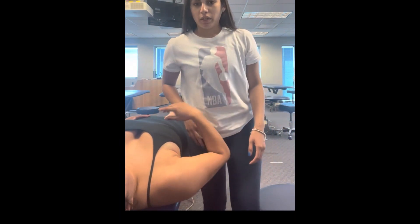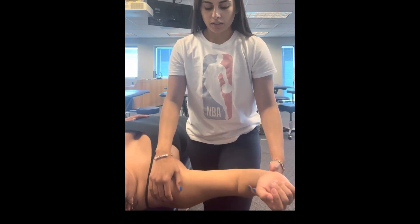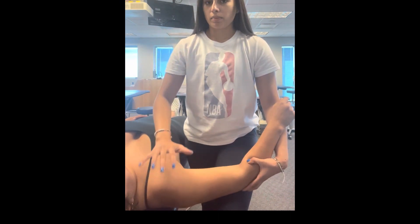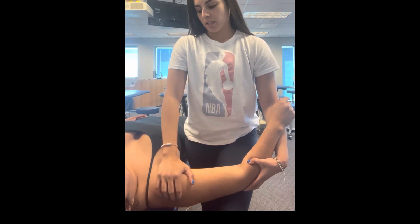I have my patient supine, and I'm going to have them go into this 90 degree position, and then go ahead and just rest your hand on my hand. My hand is going to be on the glenohumeral head, and this is going to be my posterior glide.